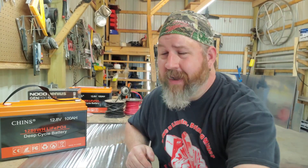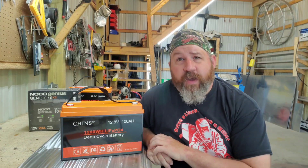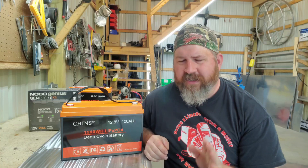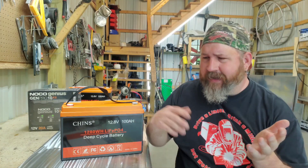But what if you want the ultimate? What if you consider yourself an all-day sportsman and you need the additional capacity? That's when you need to step up to the 100 amp hour lithium. Let me tell you all the differences between lead acid and lithium, and then we'll come back and discuss all the attributes and why it's a big deal.